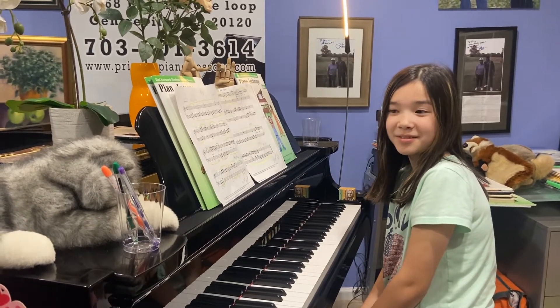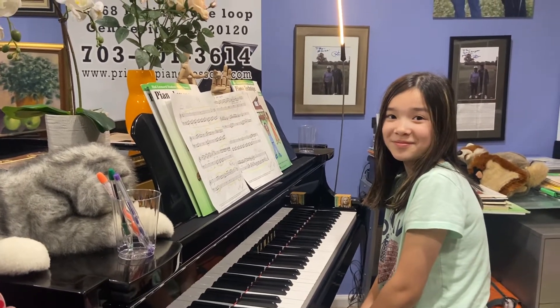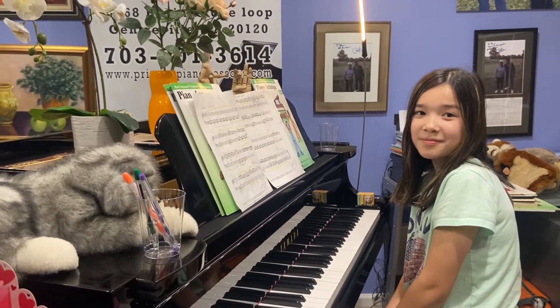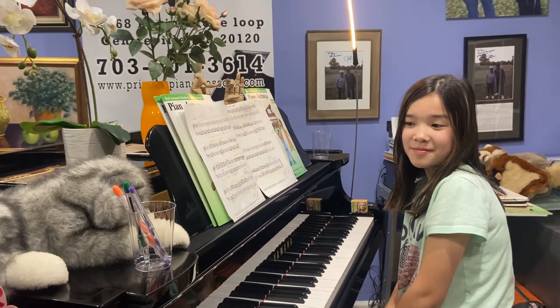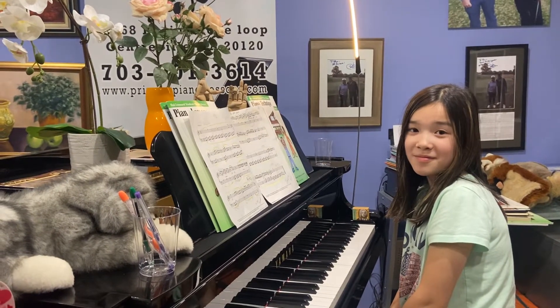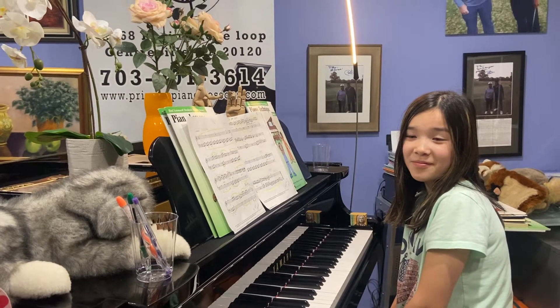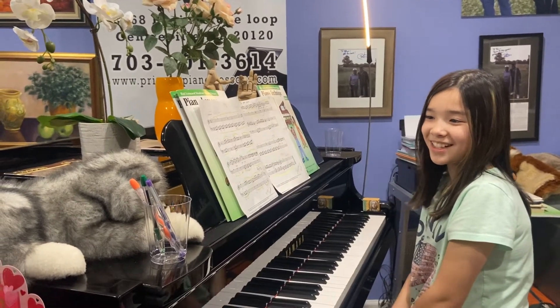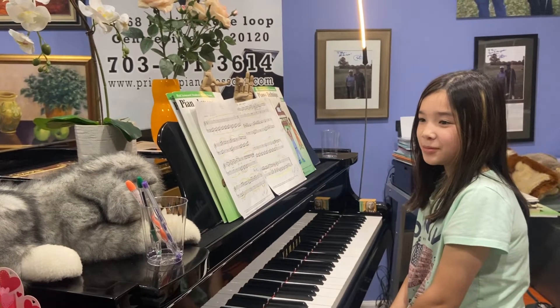Hi guys, this is Mia. She's going to explain how we practice a very smart technique for drilling things and reaching goals. So Mia, what will we learn today?